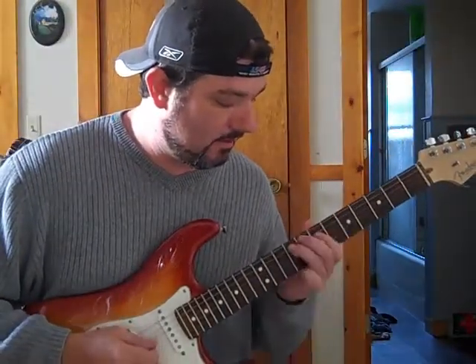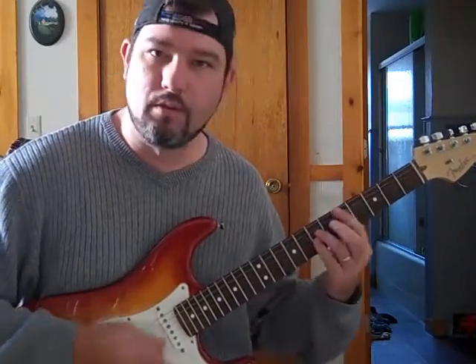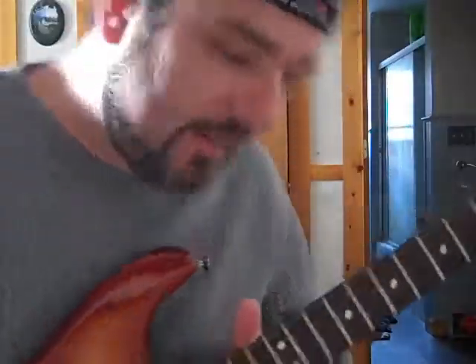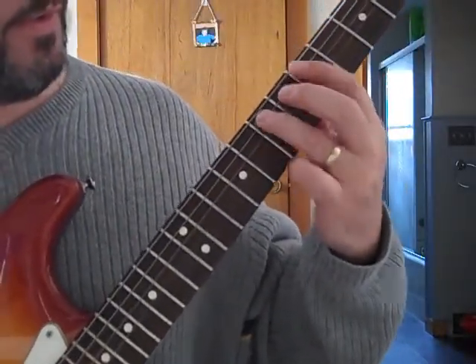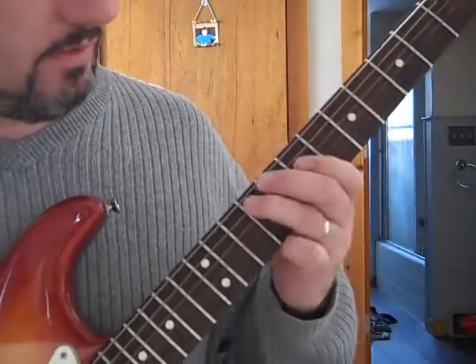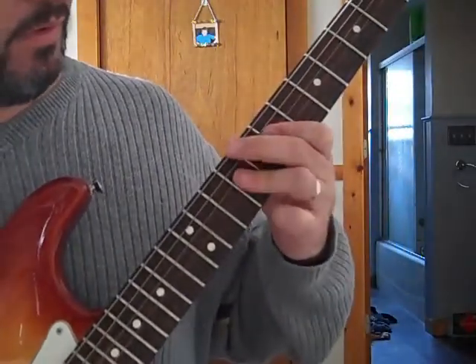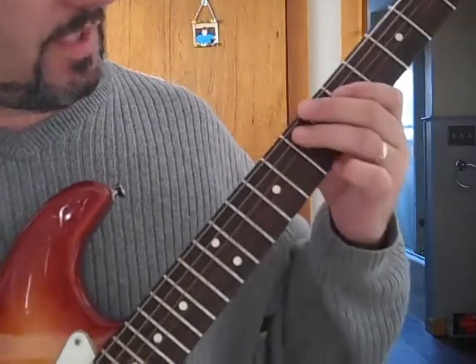I'll get up close so you can see what I'm actually doing. This is the D bar chord I'm playing. After I basically strum the chord, you can go to this next note up from the D note, or wherever you're playing — but we're doing this in D, so the next note up from the D. I'm hammering on, and then I slide up.